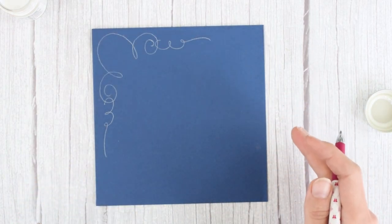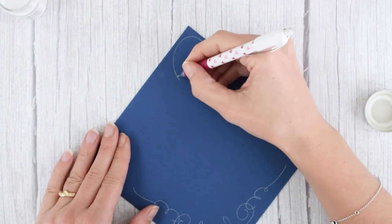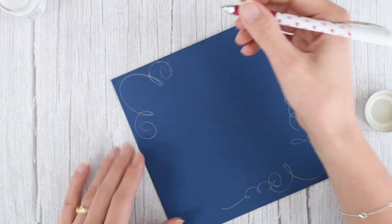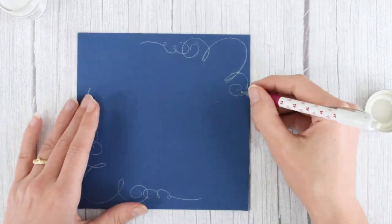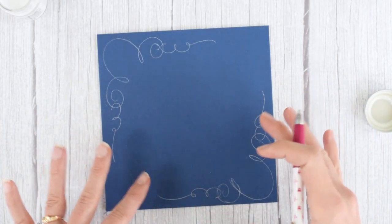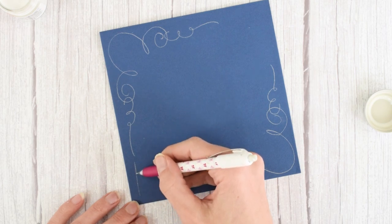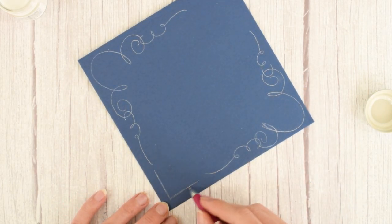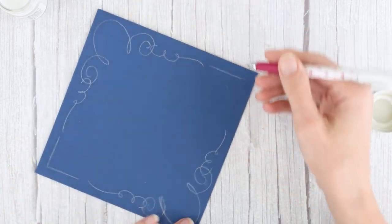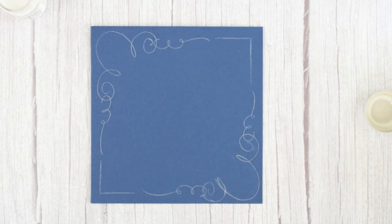I'm going to repeat that on the other side but speed up the video since you've already seen the process. Now you can leave this just like this if you want, or you can add lines to fill in the rest of the space. I'm going to add those lines to see how they look, and I may or may not keep them at the inking stage. I actually like the way that looks, so let's ink over those.